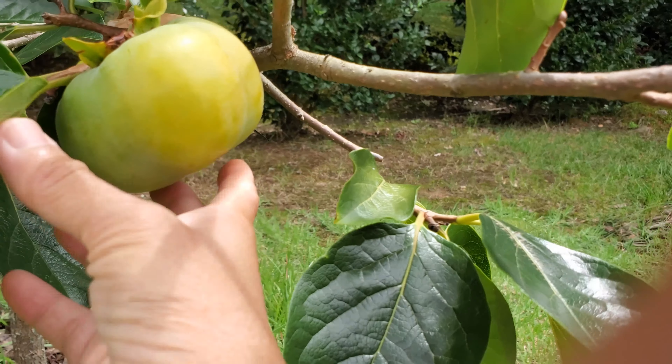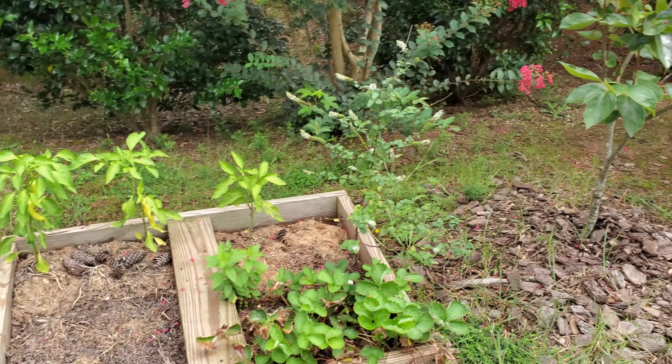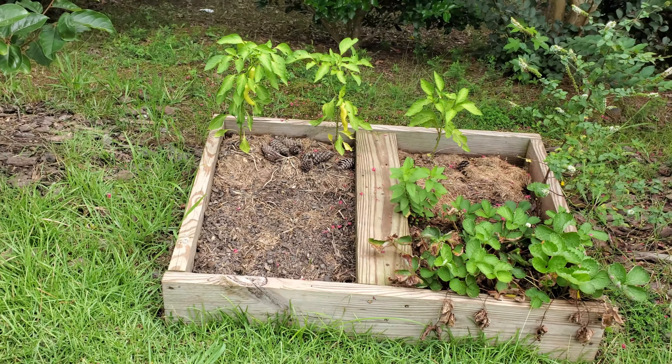Another persimmon is growing very well — the bugs love these leaves. Figs are getting out of control; all the fruits dropped but the plant itself is growing pretty full in the middle. My daughter's garden doesn't have much going on — I think I threw some garlic in there in August and they're coming up right now. I'm not going to be doing much with these gardens so I'll let them sit for a few months, maybe up to a year.